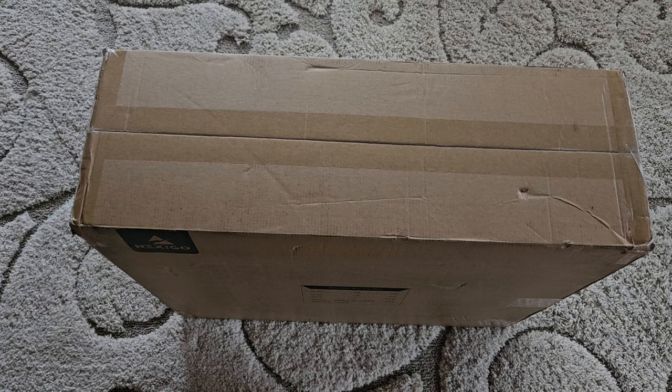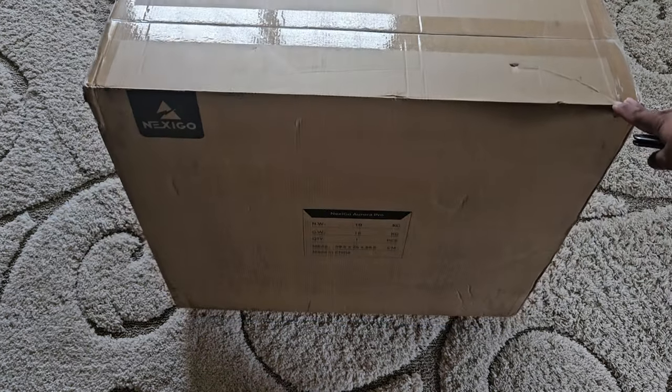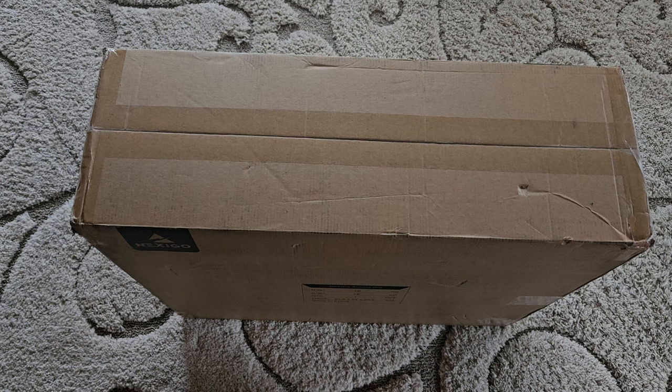NexiGo has been making different kinds of projectors, but I think this is their first theater-level projector with 4K, 3D, and Dolby Vision HDR support. This is actually my second unit — I purchased one at launch and it developed a noise issue, so they sent me a replacement. I did not do an unboxing last time, so this is my replacement unit. I'm going to unbox it, set it up, and show you guys how it looks.